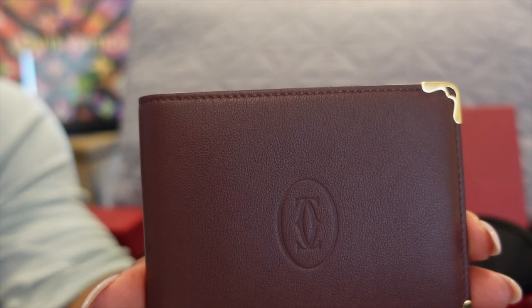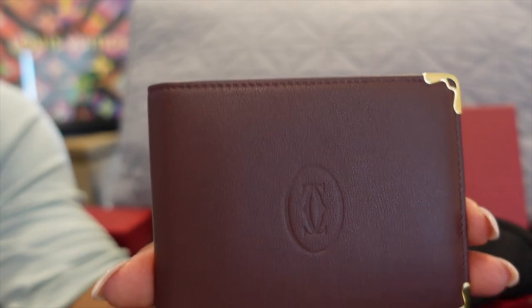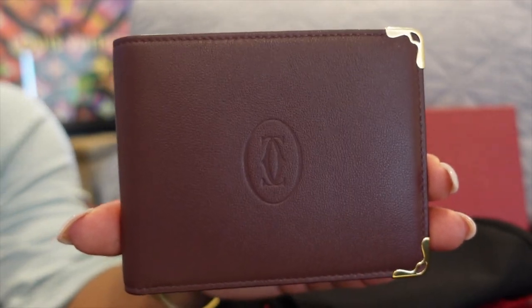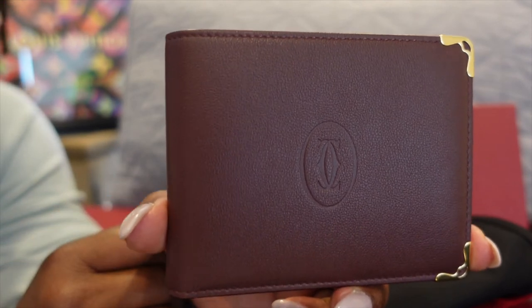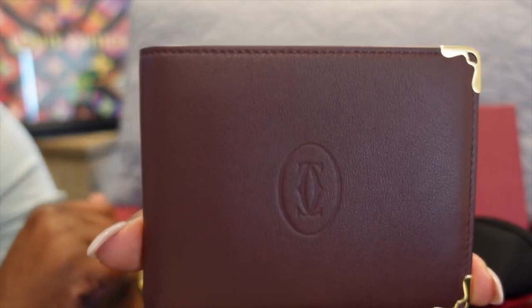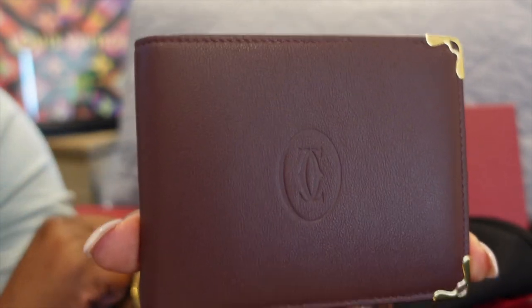So guys, this is again the Cartier multiple wallet — burgundy calfskin and gold finish. This is available on the Cartier website in their Home and Art of Living section under personal accessories and wallets. If you guys are in love with this Cartier wallet, give me a thumbs up, hit the like, and come back to see my next Cartier video. If you have any questions, please comment. Don't forget to like, share, and subscribe. This was just a quick unboxing of Cartier.